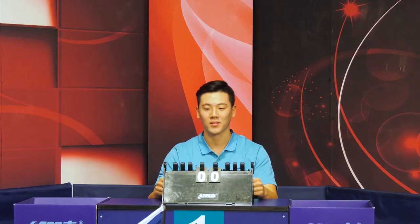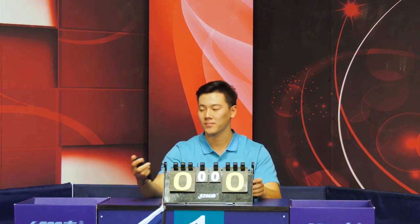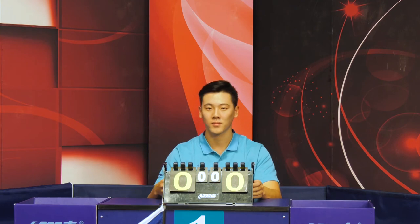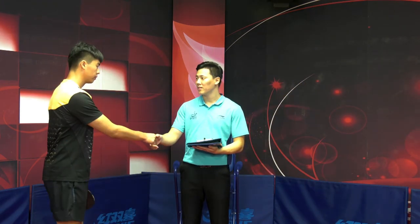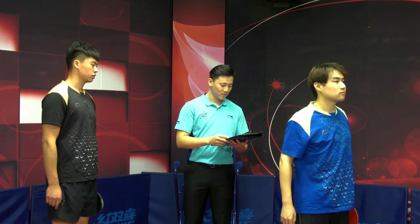Make sure that both sides are ready to play, and then call love all. The assistant umpire shall change the score to 0-0 and start the stopwatch at the moment when the player throws the ball to serve. For a team match, the umpire shall check carefully the team order list and the sequence of the players before conducting the coin toss.